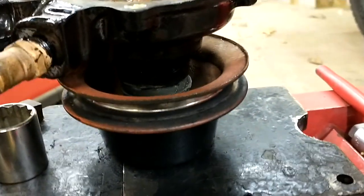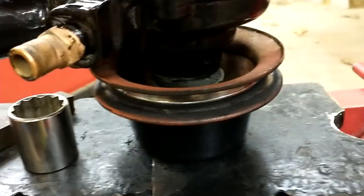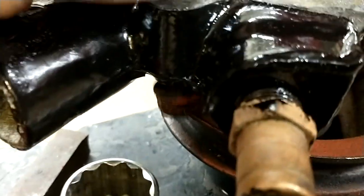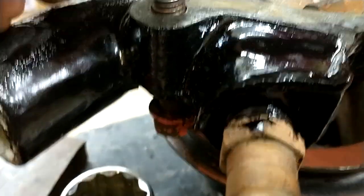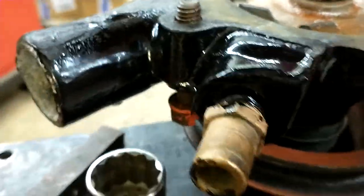There's the pulley going back on. It was a little hard to press — I was getting a little worried I was gonna mess something up, but it's going on all right. Don't forget this bolt that needs to go in there. I think it's only in the 228s, but that's got to be on there first, otherwise you'll never get it in there.